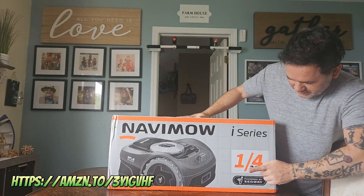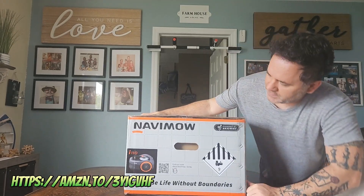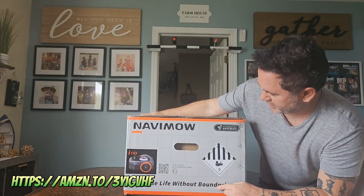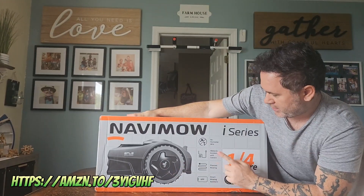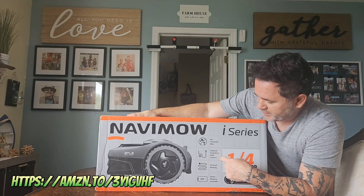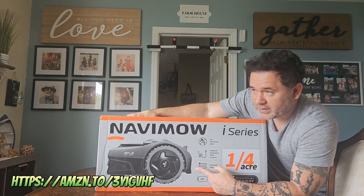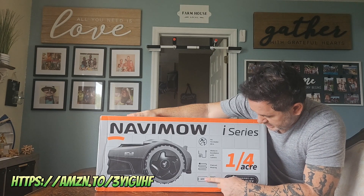A picture of the Navimo i-series — a quarter acre. This side has a picture of a QR code. 'Choose Life Without Boundaries.' Next side has a profile picture. No perimeter wire — that's probably the biggest reason I bought it. That's really awesome. Obstacle avoidance with camera. Planned mowing — I do like the straight lines as opposed to random all over the place. Smart mowing assistance app.